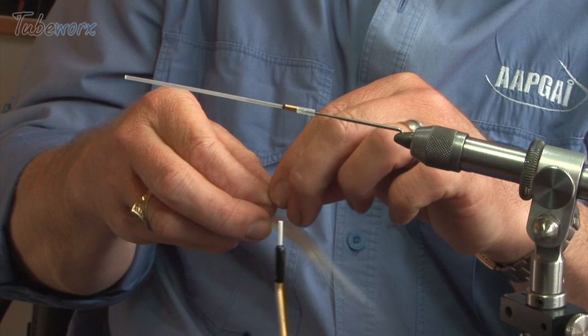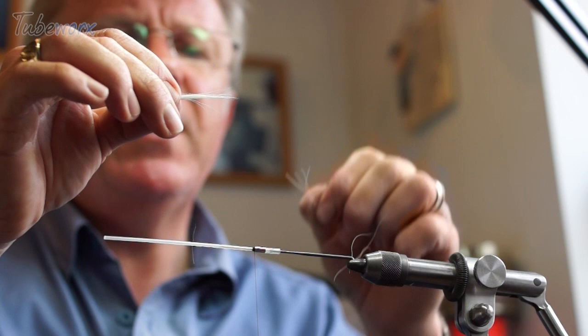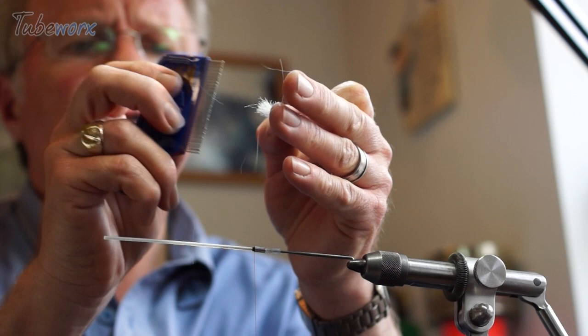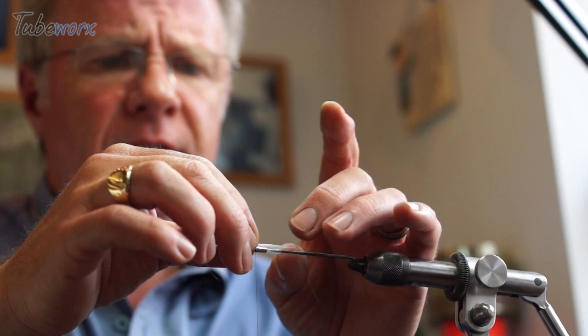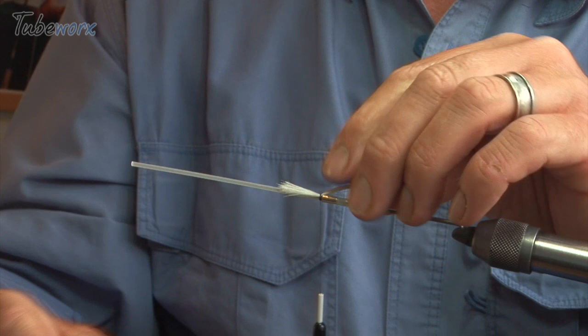I'm going to take a little bit of white — this happens to be runner, but any white material, white funky fiber, anything like that will do. We're going to trim that off close to the skin and remove the guard hairs. It comes from a horse and has a strange guard hair to it. I'll run the comb through the base of the fibers and put that in, extending just past where the hook is going to be. A turn of thread over the top will kick it up just a little bit because of the shoulder on the tube — those are the underwing.